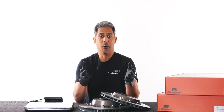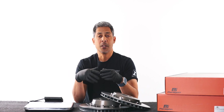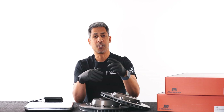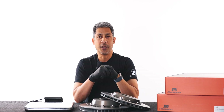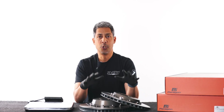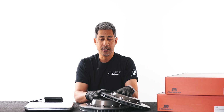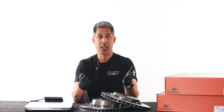We did compare those calipers to the AP Racing competition caliper simply because they do use the same pad shape, so we'll put a link to that video right here if you guys want to check that out. In this episode, we are going to introduce you guys to their OEM two-piece rotor replacement discs for the Model 3 performance and some of the Model Y performance trims as well, depending on your production date.